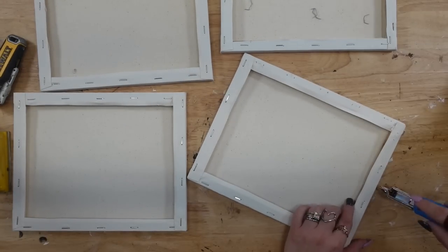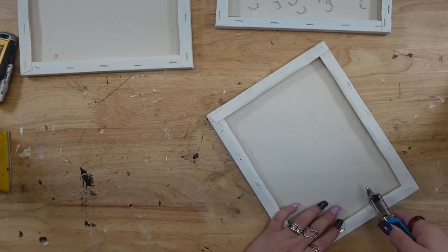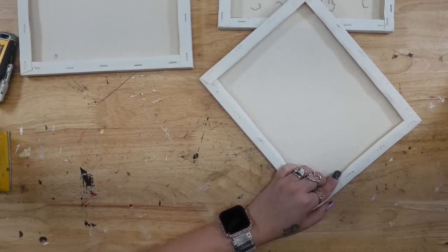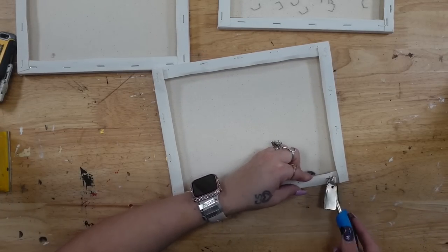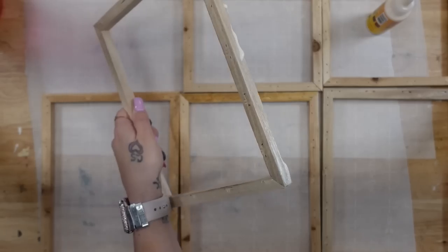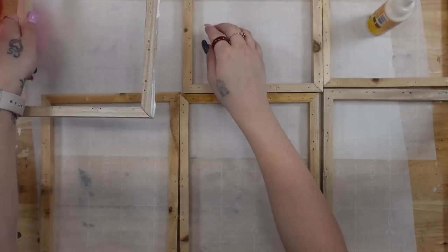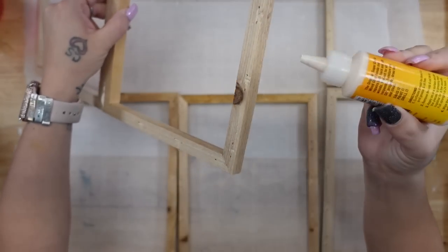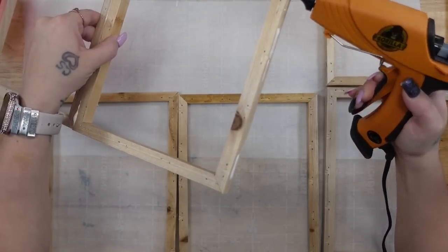We're going to start off with these Dollar Tree canvases. These are the 8x10, and originally I started off with 4, but I realized that it wasn't enough. So altogether I'm going to be using 6. I start by taking them out of the plastic and then I use my handy dandy staple puller to remove all of the staples. You can take these canvases off a number of different ways, but my OCD doesn't like the look when the staples are still left when you use a utility knife and cut the canvas away. So I took the time to pull all of my staples, but that does not mean that you have to do that.